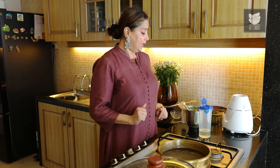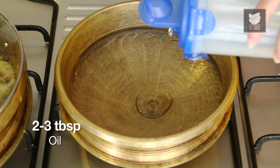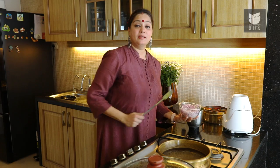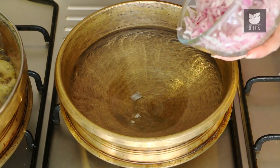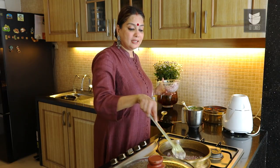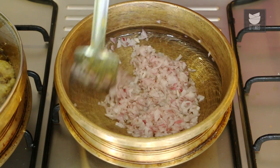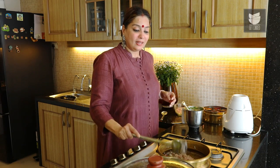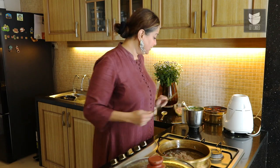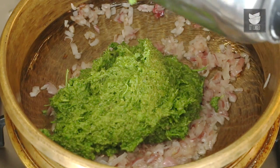Now the Kharda is ready and our Chicken is also cooked — let's mix them together. For that, let's heat 2-3 tbsp of Oil. In this hot oil, we are going to sauté 1 large Onion till it's soft and translucent. The Onions are done to the consistency that we want. Let's add the Thetsa and fry this as well for a minute.